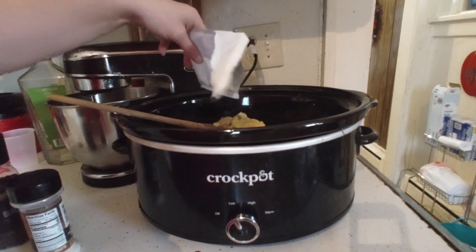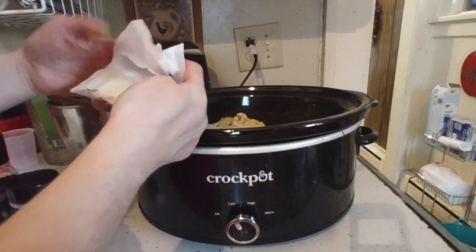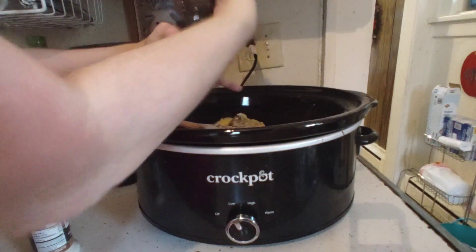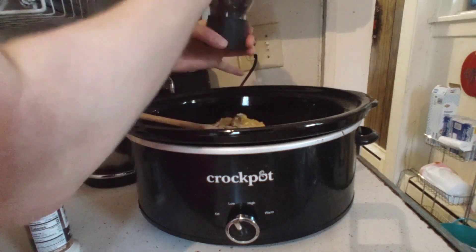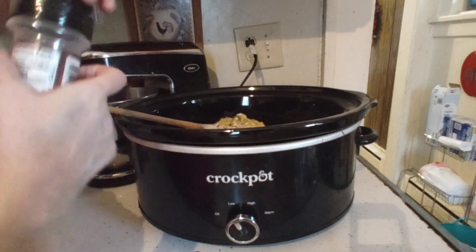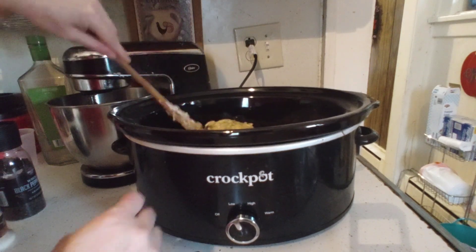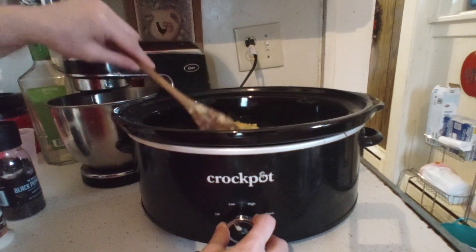A tablespoon of onion soup mix — that's going to give it tremendous flavor. Note: New York still has a recall on fresh onions. Three teaspoons of black pepper, three teaspoons of garlic. You're going to mix everything. It's going to sit on low all day and then keep warm near dinner time.